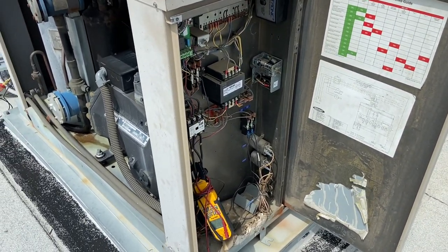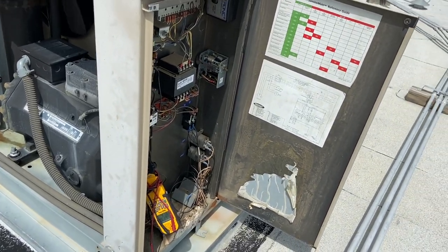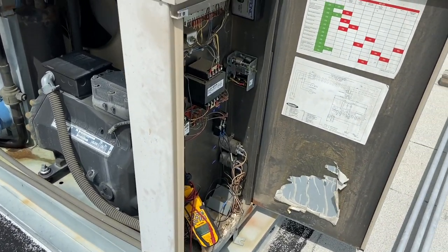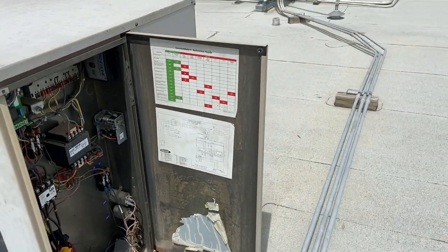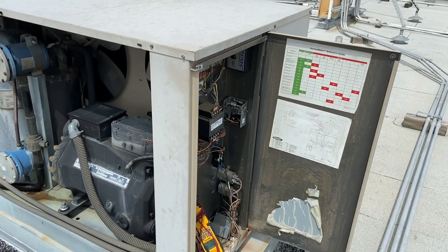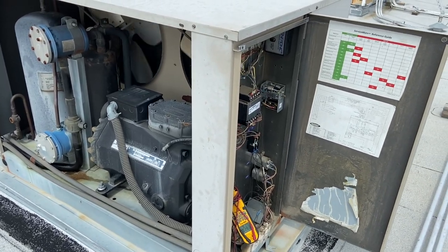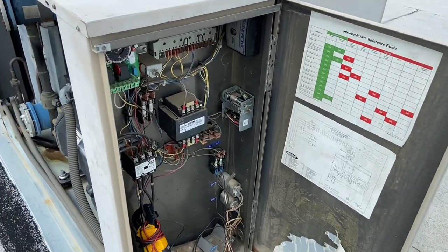Also, my amperage is low. Emerson has a Copeland app which uses your suction pressure and high side pressure — your amperage will give you your variation on how far based on the performance charts. It's saying that my amperage is low. So let me shut this off, check the fan motor, and see what our head pressure gets to.